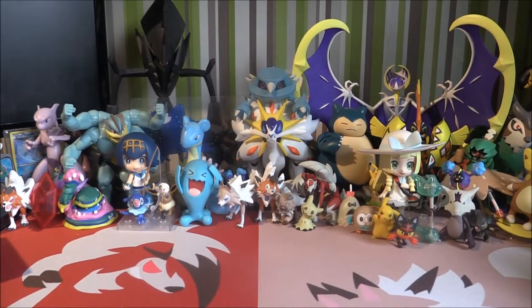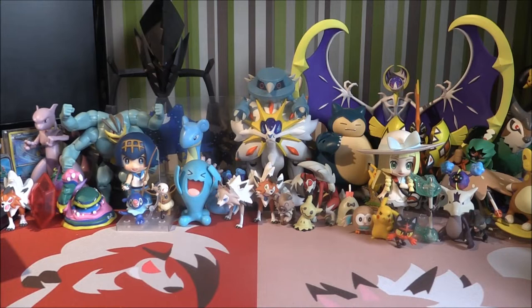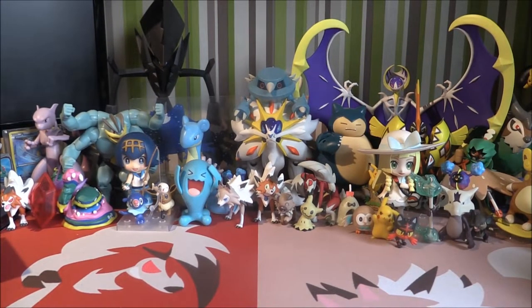Hello and welcome to Toto TCG. You are here with me Matthew and we are back with another video on the channel. We are going to be taking a look at another Team Up product. We finished the booster boxes — we've done three of them so far on the channel, so if you haven't already seen all of those, definitely go check them out.